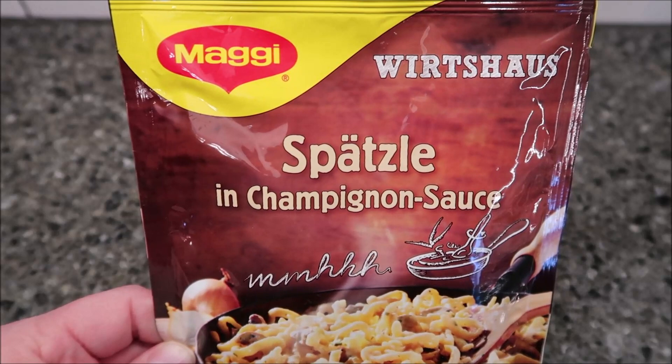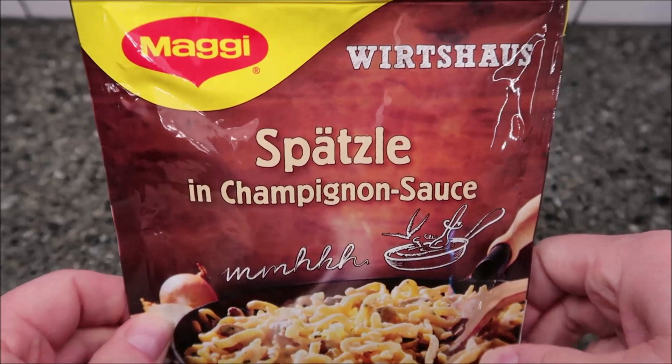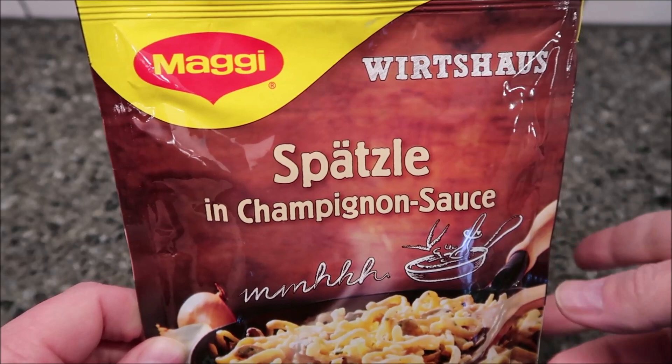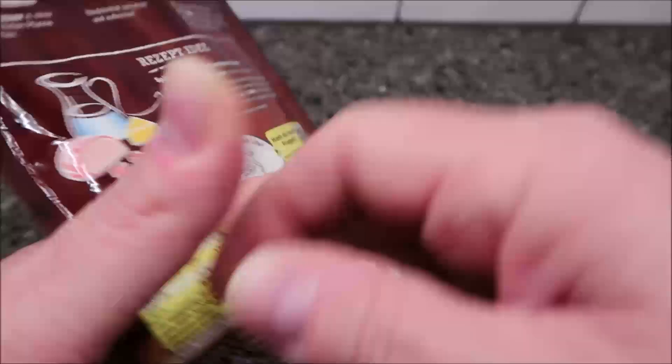Hey guys, welcome to another lunchtime review. Today I'm gonna be trying this Maggi — this is the spätzle in whatever sauce. This was sent to us by Maria, she's in Berlin, Germany. It translates to spätzle in a mushroom sauce, and it can be done in the pan or a microwave. That's what it's supposed to look like right there; the directions are of course all in German.